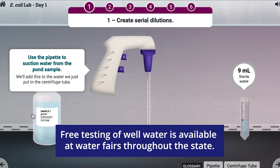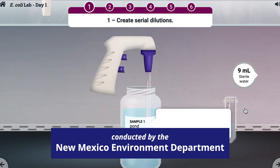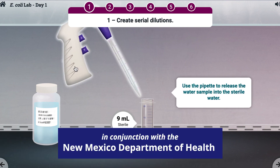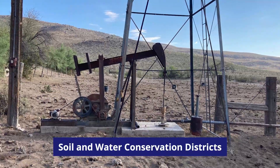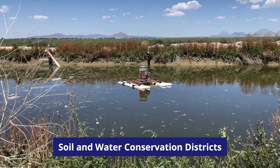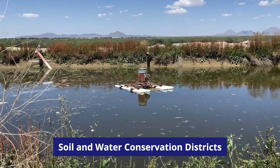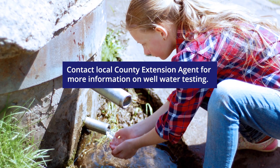Free testing is conducted by the New Mexico Environment Department in conjunction with the New Mexico Department of Health. Some soil and water conservation districts in New Mexico have also initiated well and water quality monitoring efforts. Contact your county extension agent for information on well water testing.